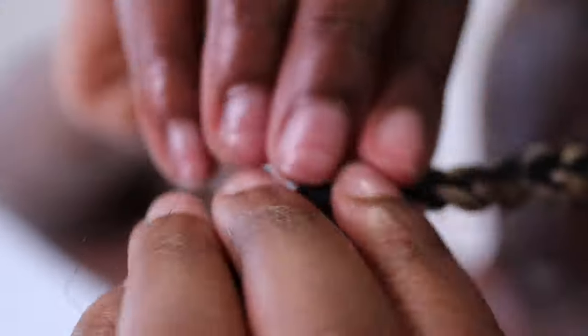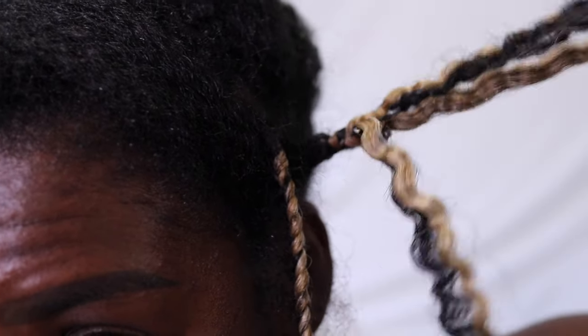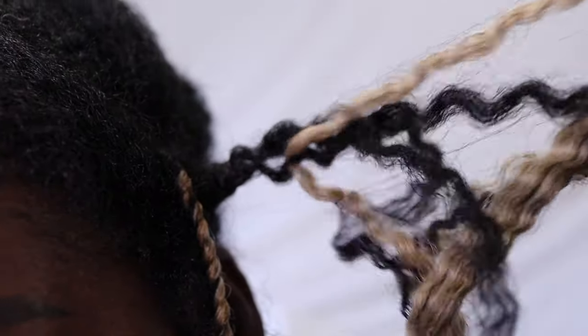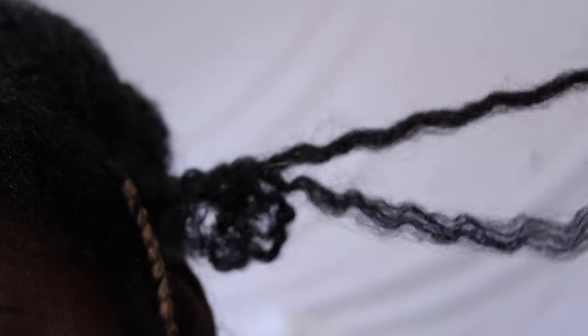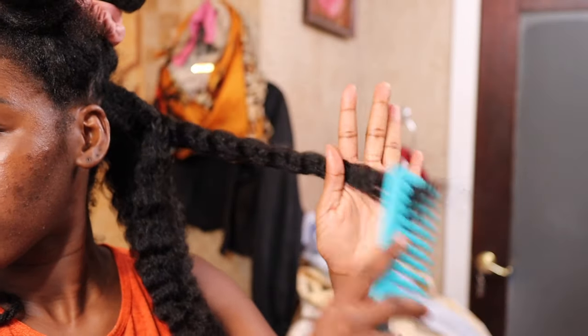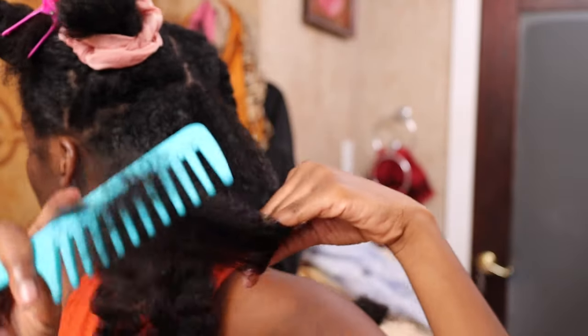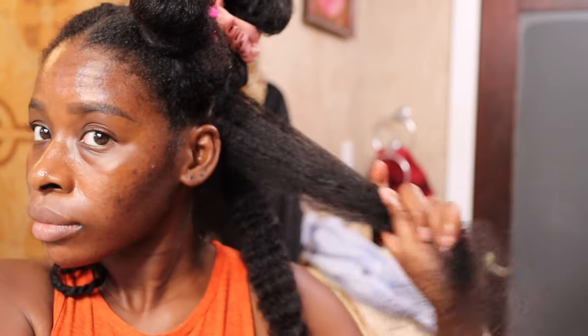Number seven is a reminder for length retention. Having a protective style is nice and it's a great alternative to style our hair a different way and reduce manipulation. However, it's not the shortcut to healthy and long hair that we think it is, especially if you are neglectful to your hair during and after the install. If you are neglecting your hair and constantly doing this, you're not going to see the length retention that you want. You need to actually be caring for your hair in any state that it's in.